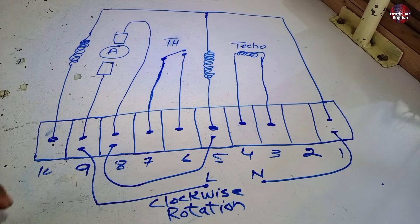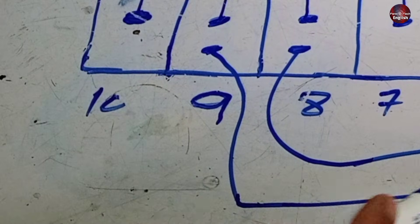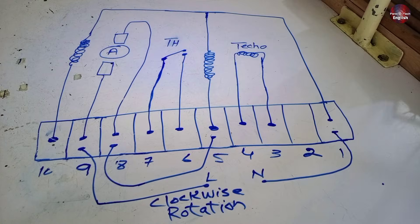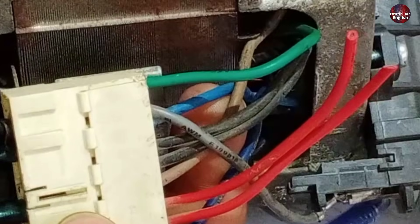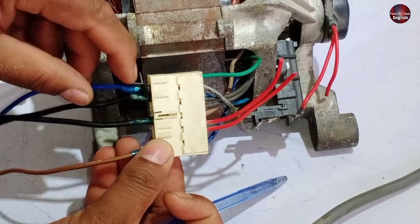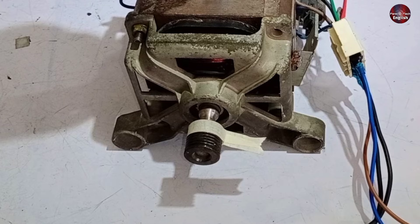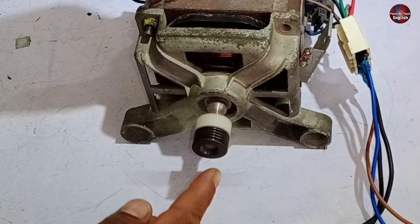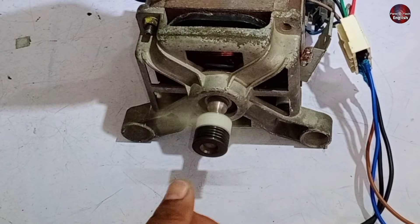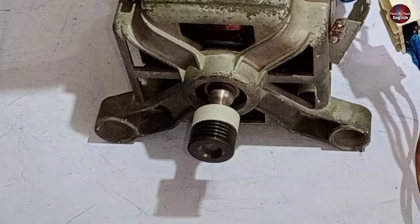Now I will apply the connections to turn on this motor to rotate clockwise. The line and neutral wires will be attached with the number 1 and 9 terminals. The jumper will be attached between the number 8 and 5 terminals. I have attached line with number 1 and neutral with the gray wire. Now I will start the motor. It rotated in the clockwise direction.